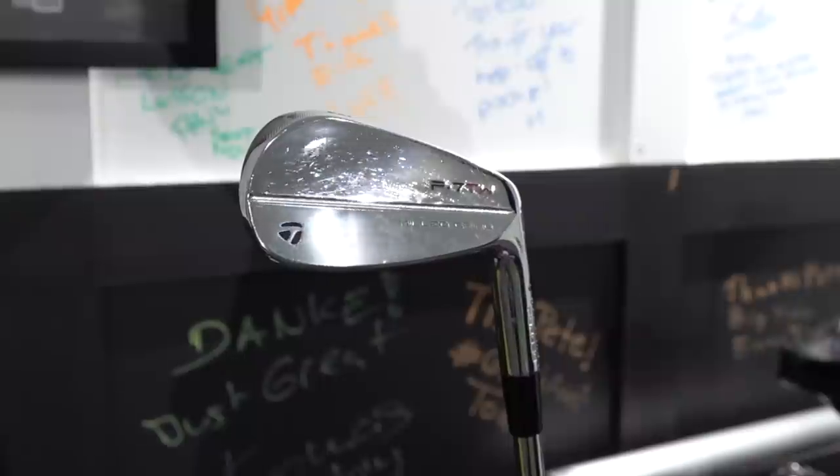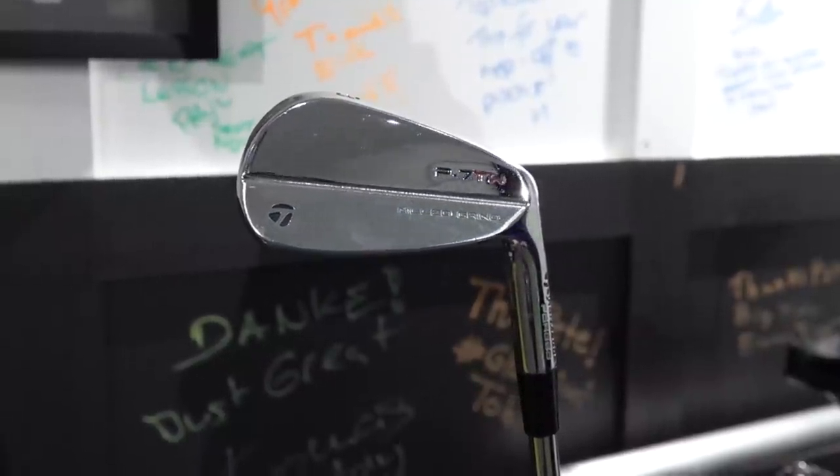Okay everyone, it is time to unwrap the new irons, but it's also going to be a bit of a comparison video between my new sticks — the Mizunos — and my old irons, which I've only had for a few months: the Tiger Woods irons.